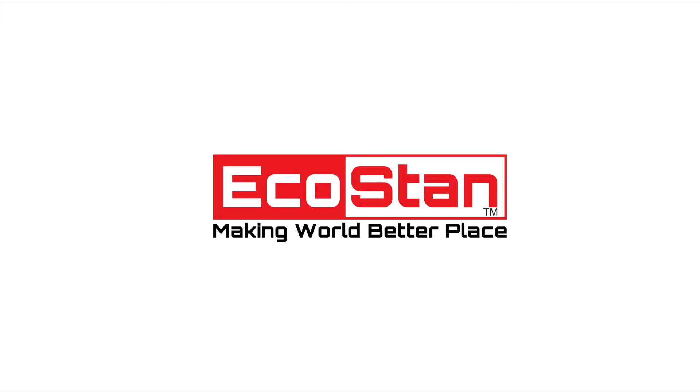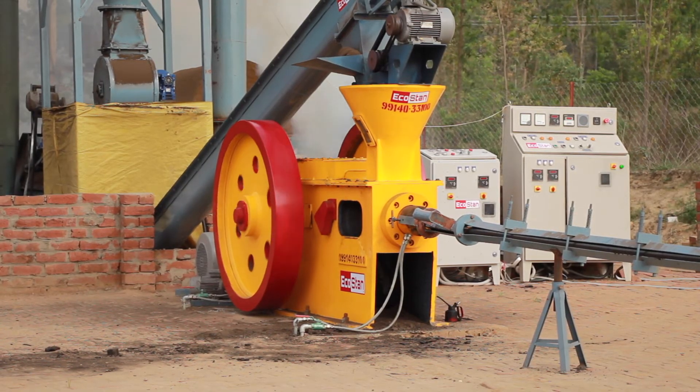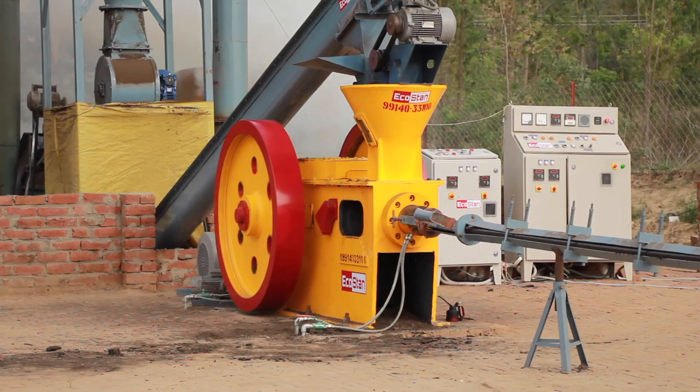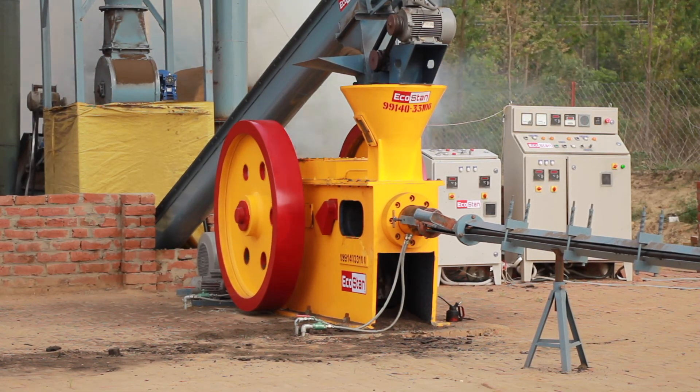EcoStan — making world a better place. Contact us for more information.